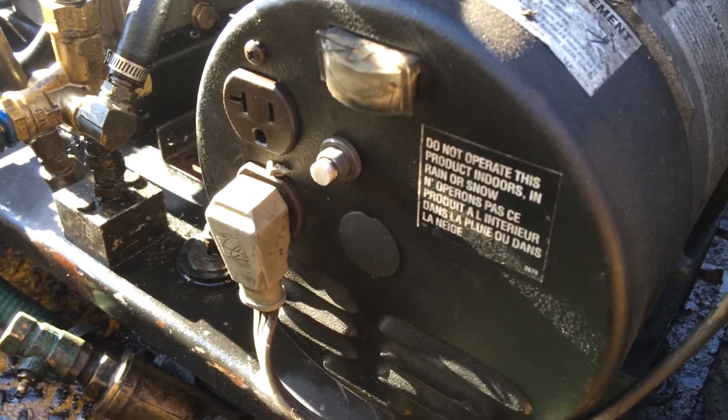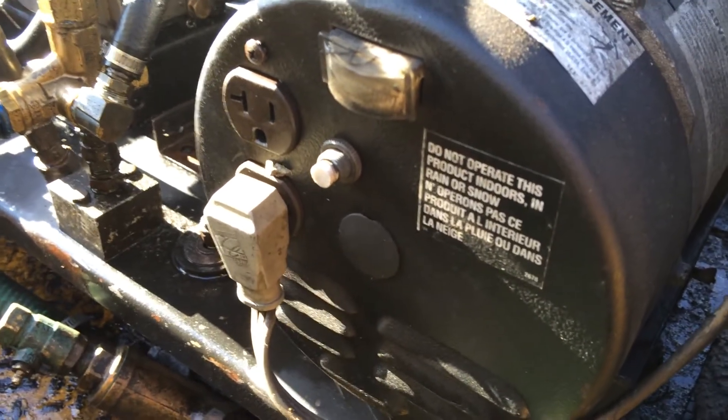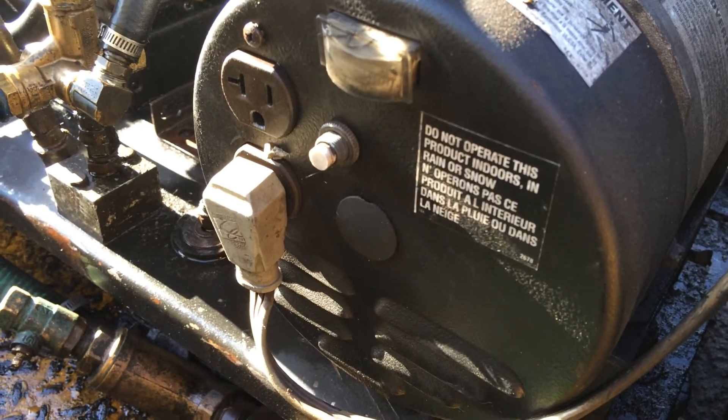Ron Musgraves, Pressure Washing Window Cleaning Institute. Do not hardwire your generators — use a plug-in to the burner assembly.